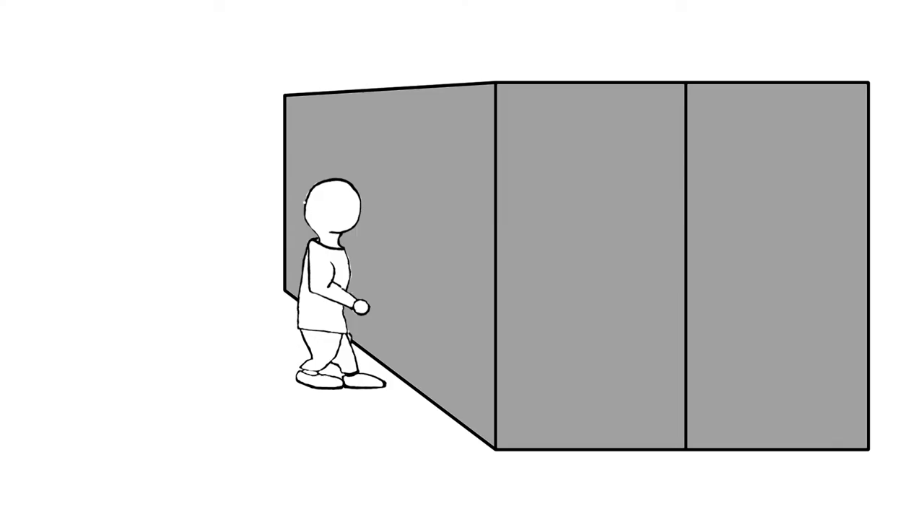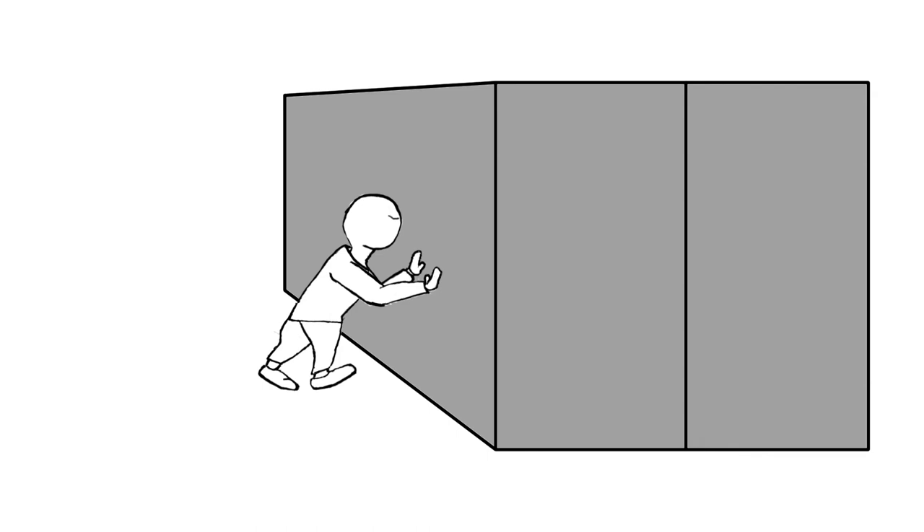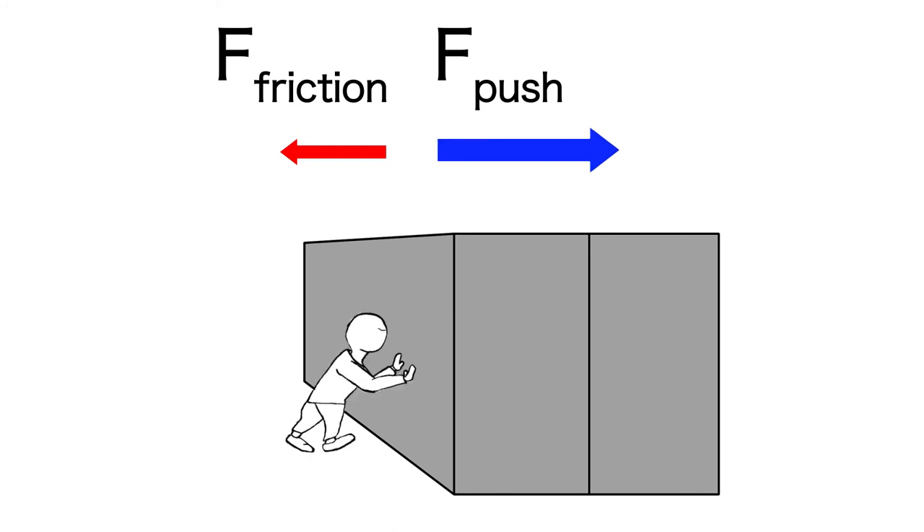But kinetic friction isn't the only friction in town. If you walk up to a shipping container full of bowling balls and start shoving, it's not going to go anywhere — unless you're Superman. It's being held in place by friction, and since it's not moving we call it static friction. And if you push even harder it still won't move. But remember, if it's not moving that means the forces must sum to zero. So if you're pushing harder, the frictional force must be getting stronger too — otherwise it would be moving.